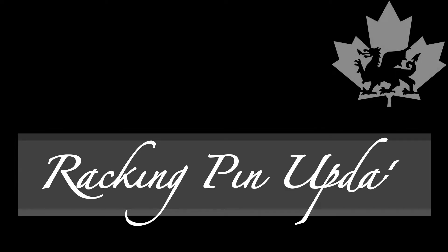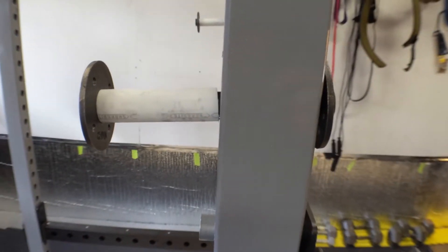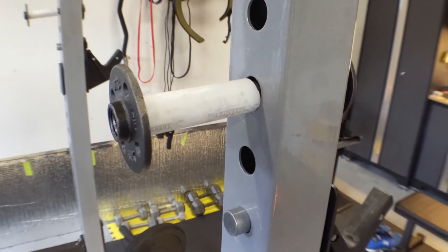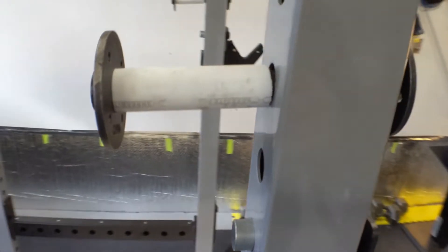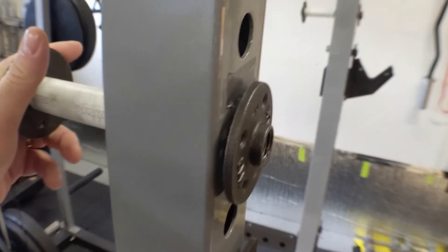This is an update to my DIY racking pin video. A number of viewers on YouTube and Reddit had asked if the pin would scratch the rack. Initially I thought no, but I might have been wrong. There isn't much, but you do see some scratching eventually. And in addition, I'm not a huge fan of the barbell racking directly against the rack either.